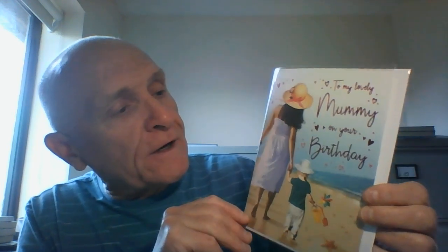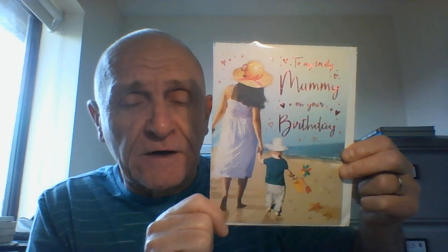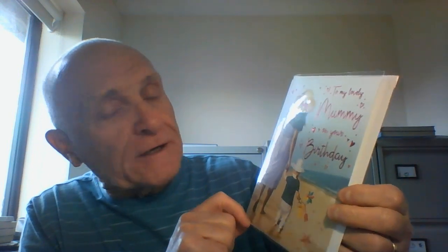Hi guys, wonderful card here. This one is a mum for mummy, a birthday card for mummy from her young child. Here we have a bright colourful image of a mum walking along the beach holding the hand of the child — could be a son or daughter, so it could come from either — holding their bucket and spade. Fabulous scene, and it says 'To my lovely mummy on your birthday.'